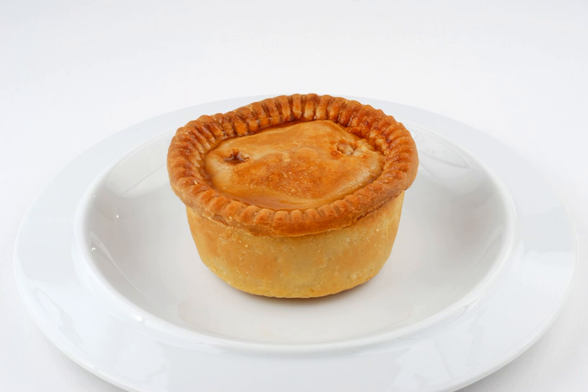A pork pie is a traditional British meat pie, usually served cold. It consists of a filling of roughly chopped pork and pork fat, surrounded by a layer of jellied pork stock in a hot water crust pastry. It is normally eaten as a snack or with a salad.